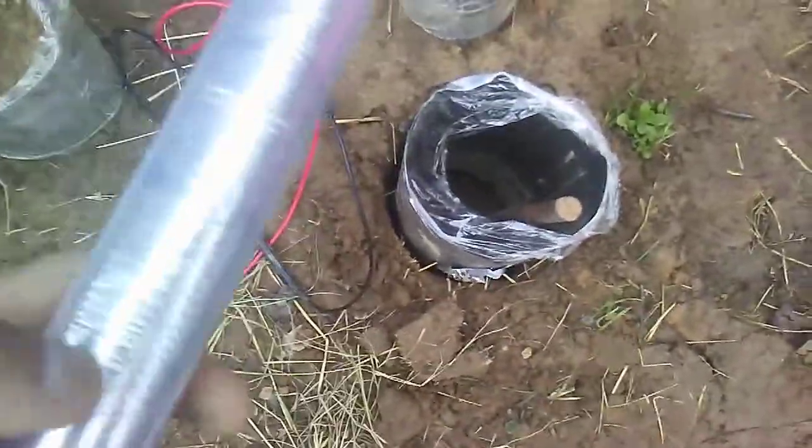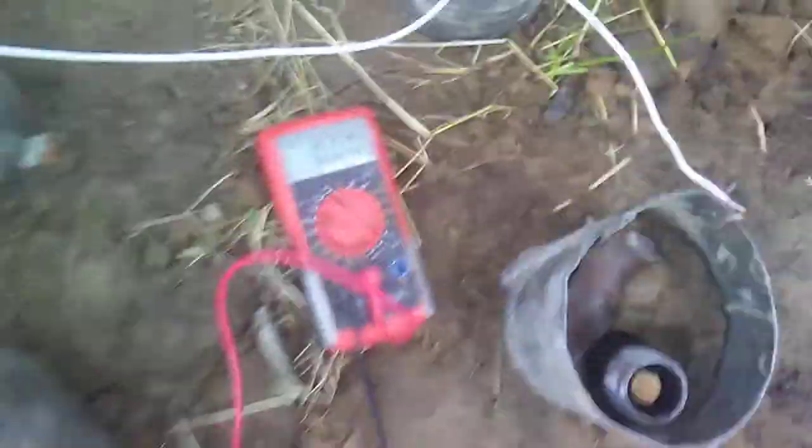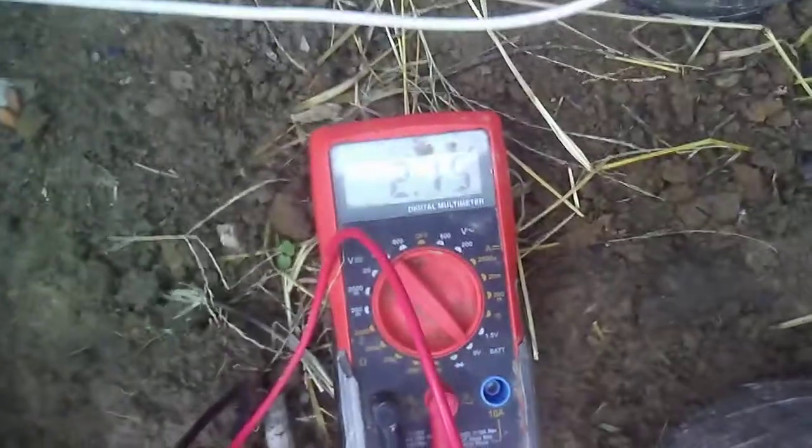You have to use saran wrap to isolate them from everything else, because you want to put them in series. Their sheer size is going to give you your amperage. So if you make a bank, this right here is going to be about two volts. There's only three of them hooked up — 2.15 volts, and there's only three of them.